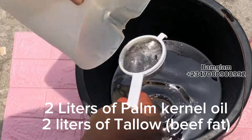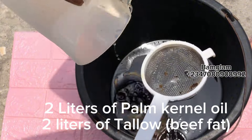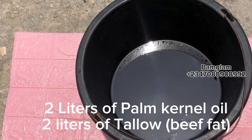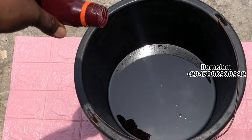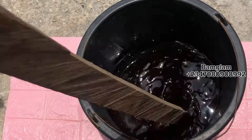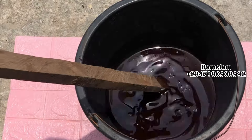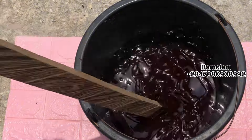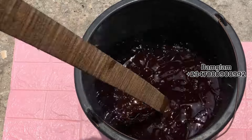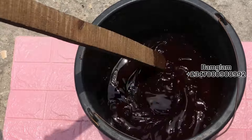In this recipe we are going to be making use of two liters of palm kernel oil and two liters of beef fat. For the beef fat you can replace it with a total of two liters of palm oil — you can use bleached palm oil or normal fire-bleached oil. We are making use of the cold process. What I just added was my color — I added a little bit of red color so that it gives me the look you saw in the beginning of this video.